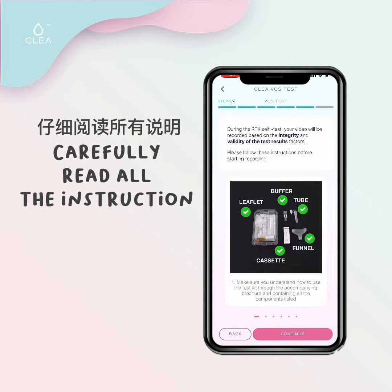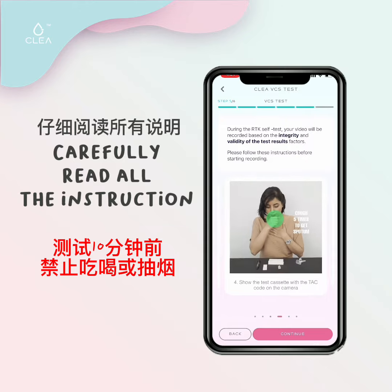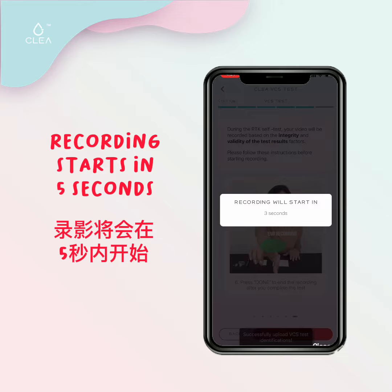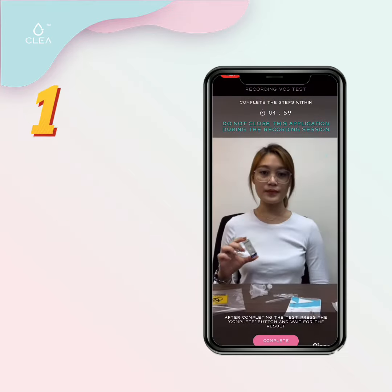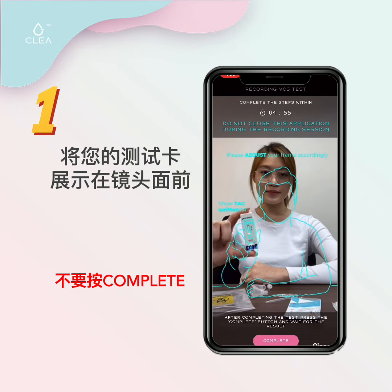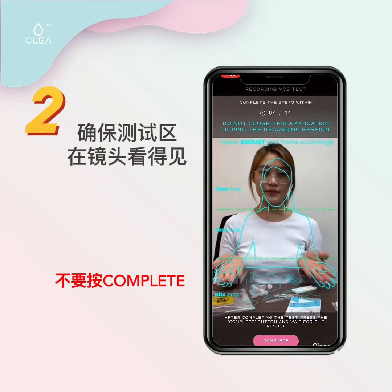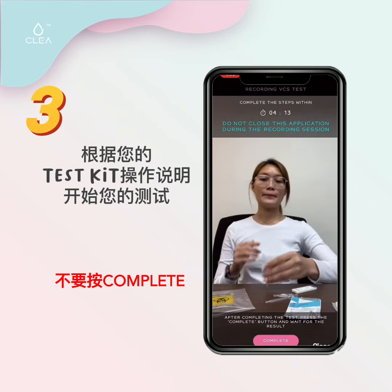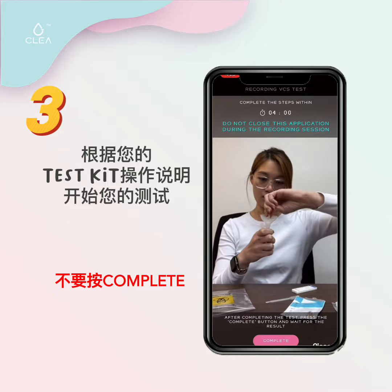Follow this step-by-step guide for your recording. Remember not to eat, drink, or smoke 10 minutes before your test. Show your test kit cassette with the TAC code written on it, and ensure all these things are within the frame. Please proceed with your test procedures according to the instructions that come with your test kit.